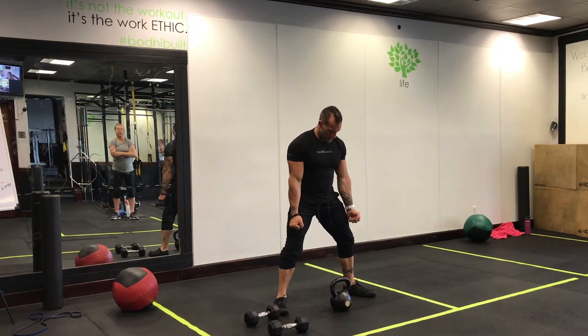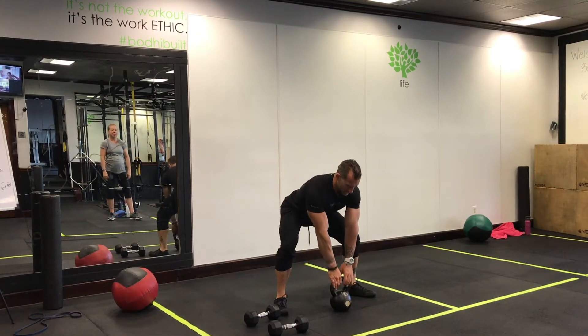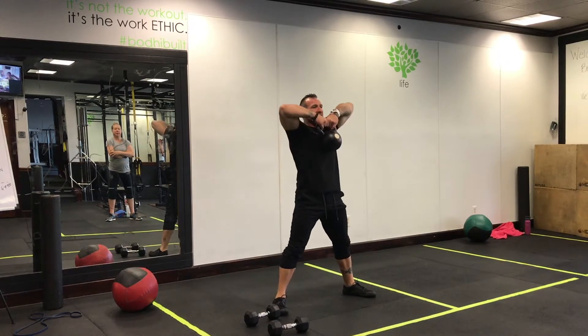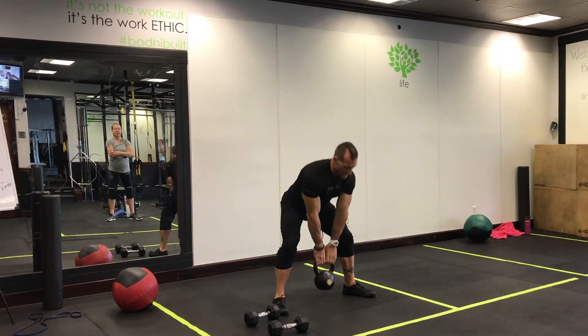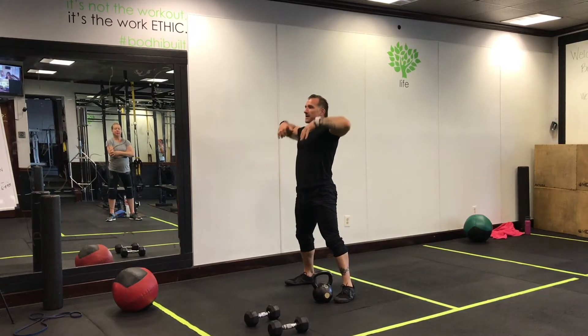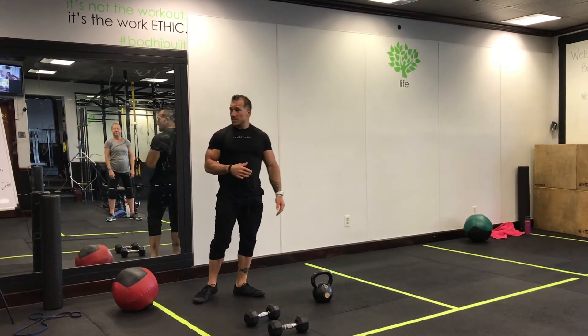Next up: sumo deadlift high pull. Rotate those hips out, keep your knees over your ankles, hips are higher than your knees. Deadlift, then high pull — elbows are up nice and high, wrist close to the chin. You want to think about pulling from your upper back. We're doing five the first set, adding three each time.